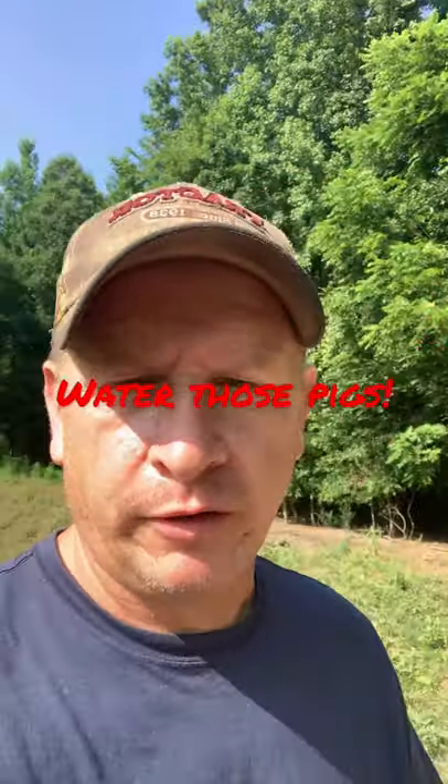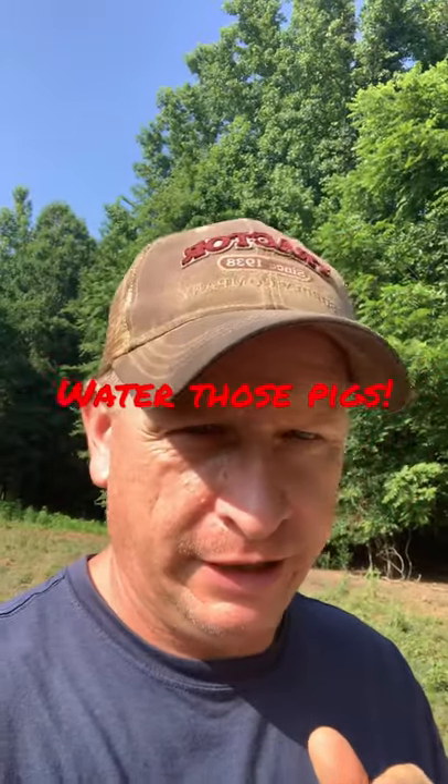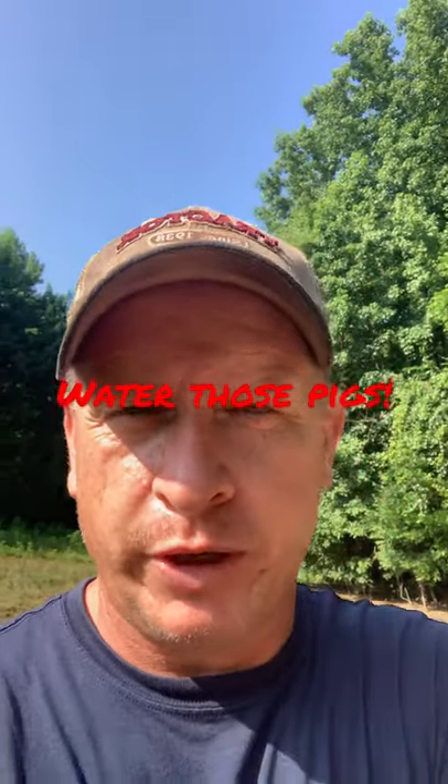My friends and neighbors, this is Chuck out at Sheraton Park Farms. Welcome back to the farm. Real quick, short video this morning. We'll talk about watering your pigs. Now this is not the optimum setup that we've got on most of our pigs, but it is something that we're using on a small group of breeder pigs.